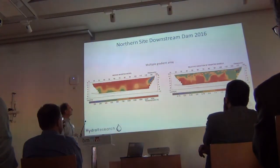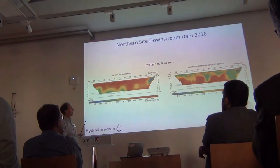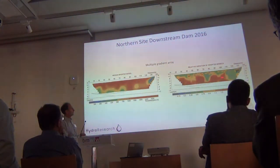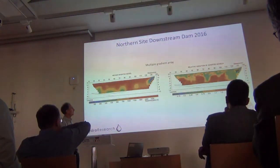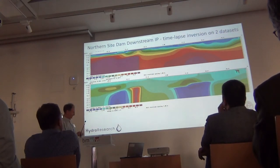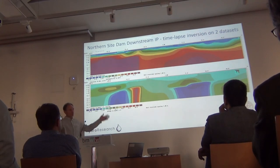From the downstream line — the data quality from this side is really very good, much better than from the other side. There are areas with relatively large relative variation in the deeper parts, which are indicative of variations in water flow. I also looked at the IP data here, but it's only two datasets without proper time context, so I shouldn't put too much into it.